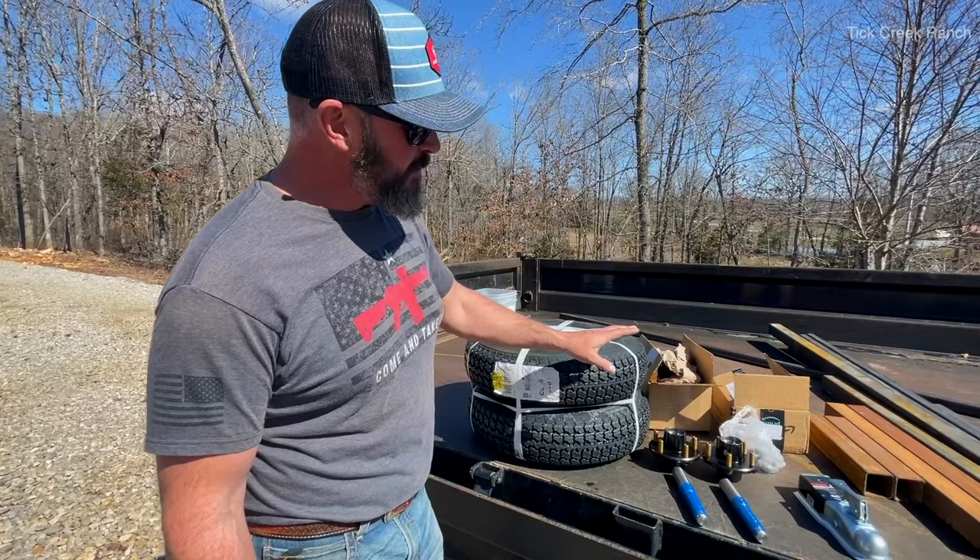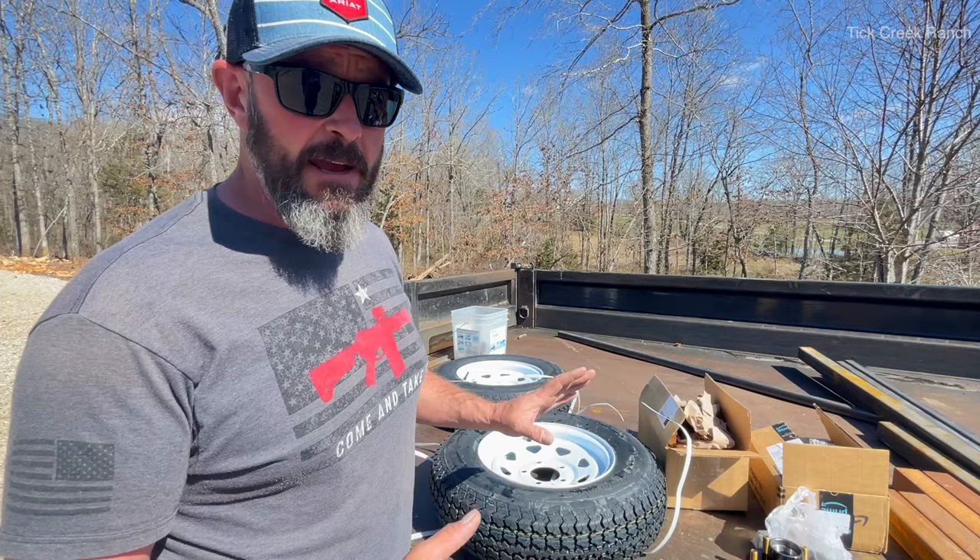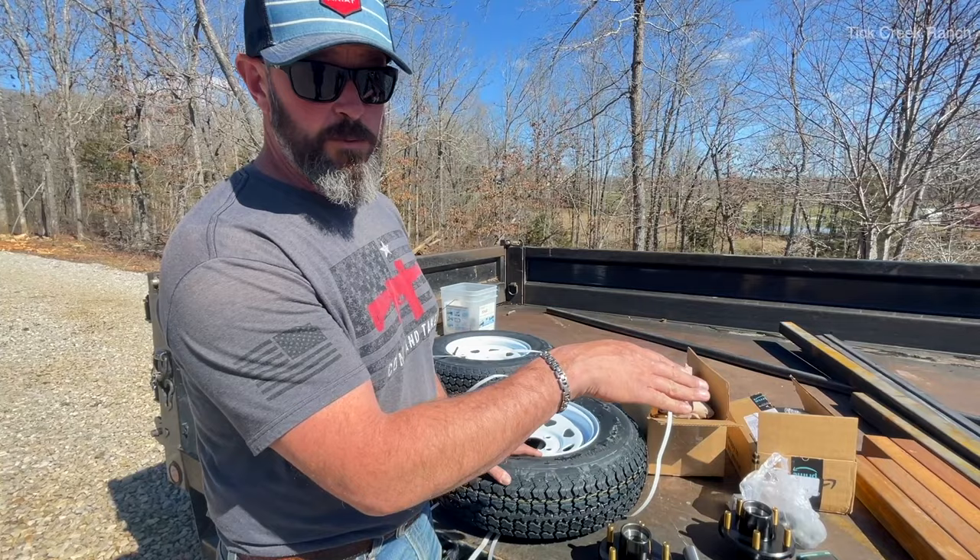So what we got here: we got some tires, spindles, hubs, and a tongue coupler. This was all purchased from Amazon — we'll leave links below. This whole build should cost around $500 for all the materials — stuff ordered from Amazon and materials picked up at our local steel yard.